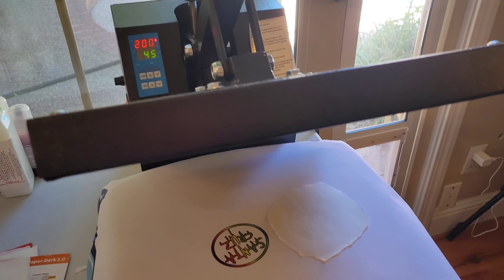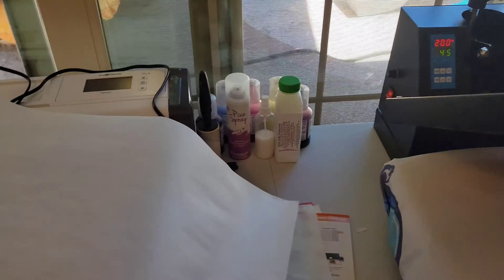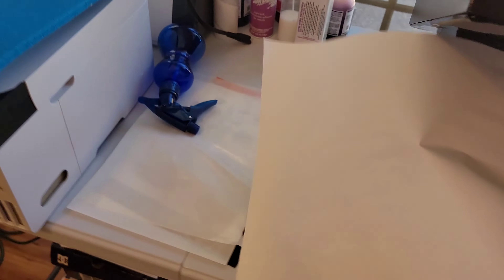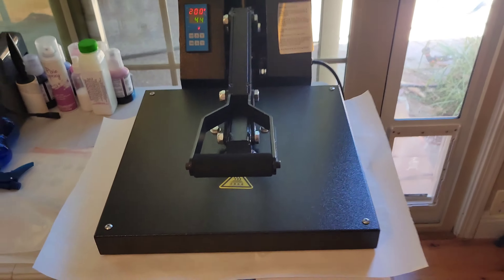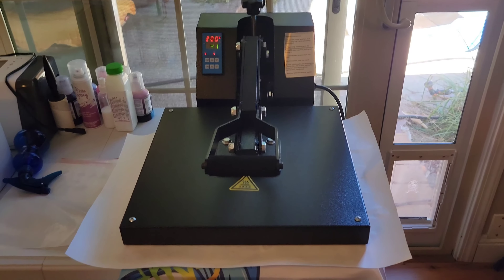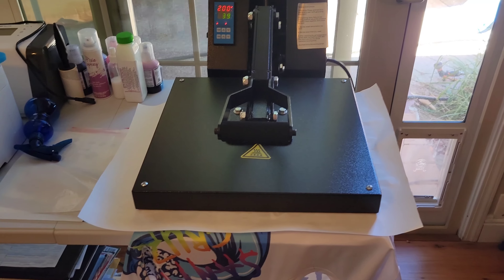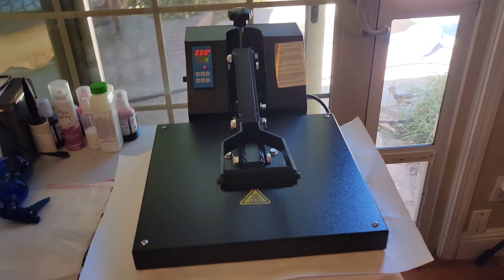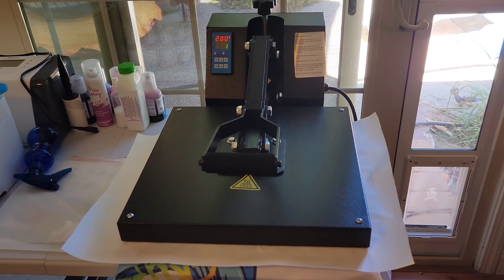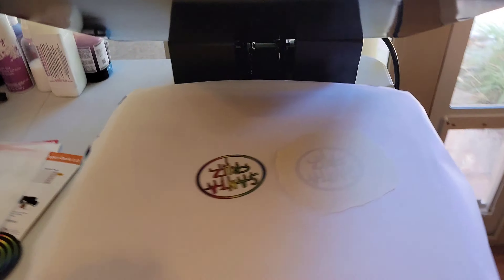Timer is set correctly. I'll put a piece of paper over top so it doesn't bleed. I loosened up the tension a little bit to try to get rid of those rigid lines — polyester is always a struggle. Five, four, three, two, one. Let's see what we got — pull off the paper, pull off the design.